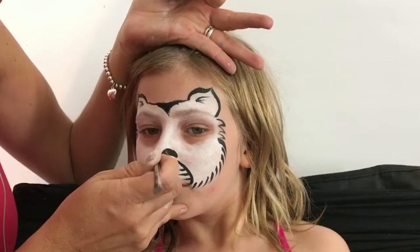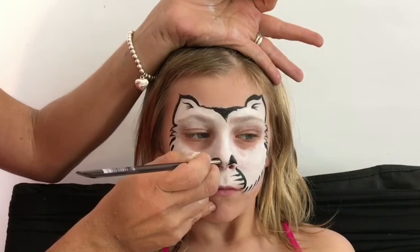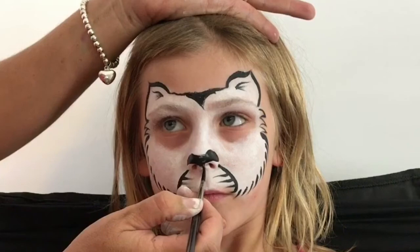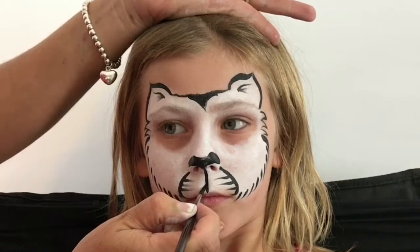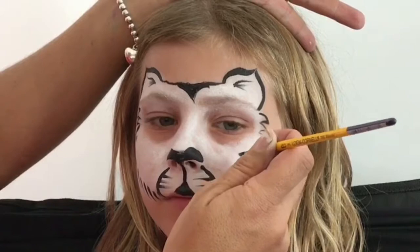Now bringing the snow leopard's nose into place — I've done a little teardrop coming into the tip of the nose. Bringing your brush flat down and then bringing it into a tip as we get to the front, I'm going to create a line right down the middle, and then about halfway up I'm going to begin making a little upside-down triangle. Now we're going to commence making the cool leopard spots.